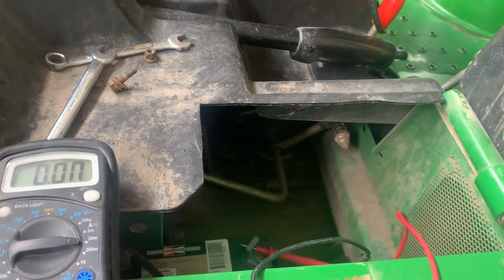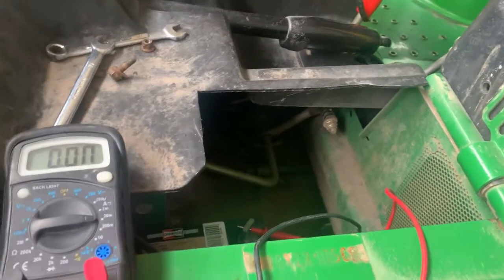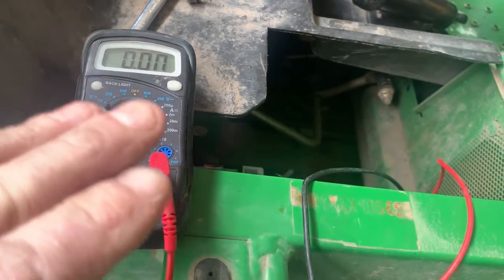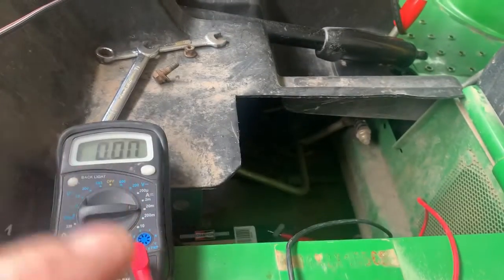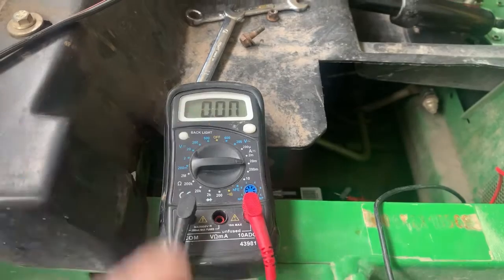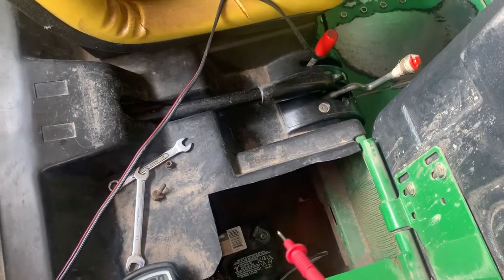Let's say you did have an amp draw with the machine off and your meter is registering amps — the way you can eliminate circuits is to pull fuses one at a time until your meter reads zero. That isolates which circuit is causing the draw.